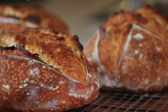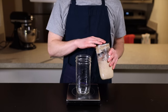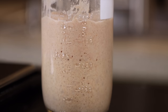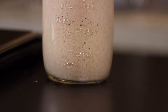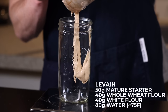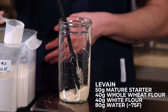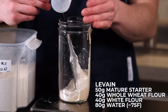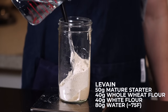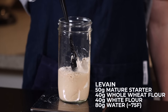Make sure to watch until the end so you don't miss anything. The first thing you'll need is an active sourdough starter — I have a video on how to make a starter, so refer to that first if you don't already have one. Assuming you've got your starter, just add 50 grams of it to a clean jar along with 40 grams of whole wheat flour and 40 grams of unbleached white flour, then add 80 grams of water and stir until everything is fully incorporated.